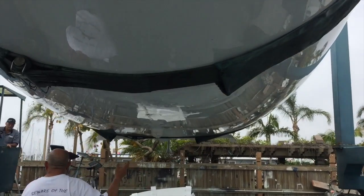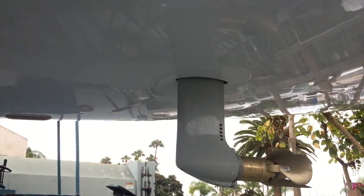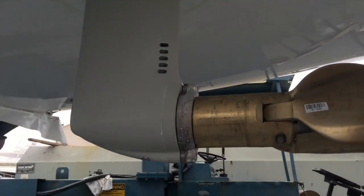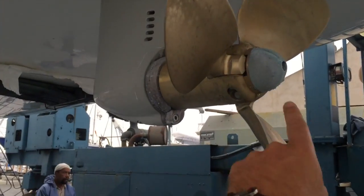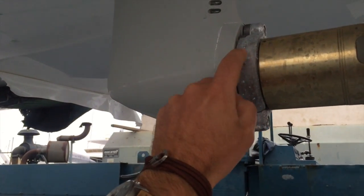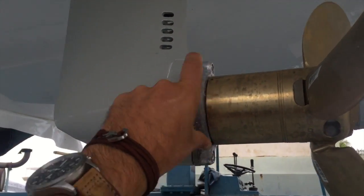Let me give you a little tour underneath. You can see just how thick that hull is — very impressive. The 439 is a Filiberon design. We have the sail drive unit here with the flexi-fold propeller. We have a cone zinc on the end and then a shaft strut zinc right here.